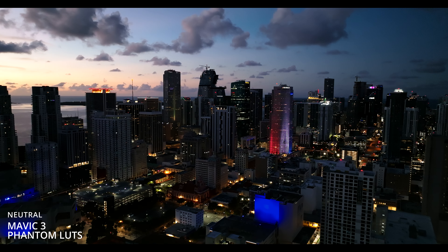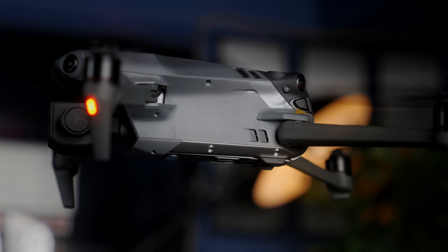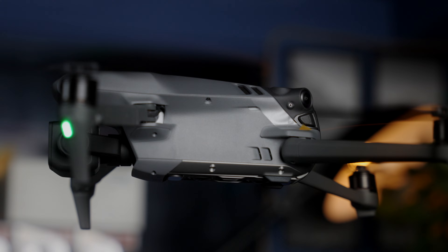The Mavic 3 has been out for a while and everyone has been raving about the possibilities of the Micro Four Thirds sensor. In my opinion, they haven't scratched even the surface of its capability yet.